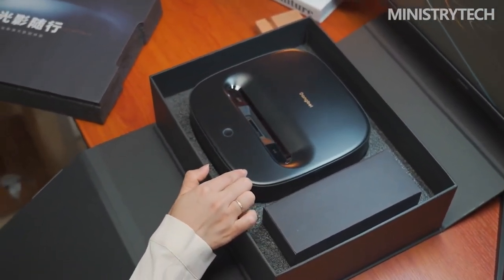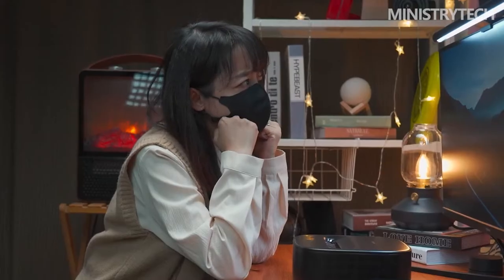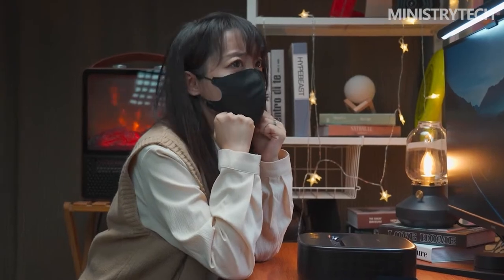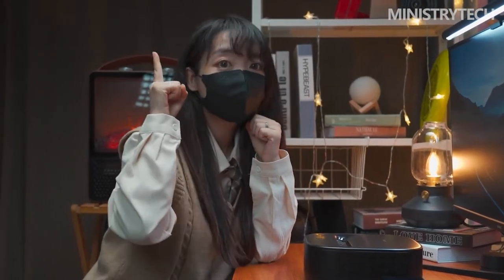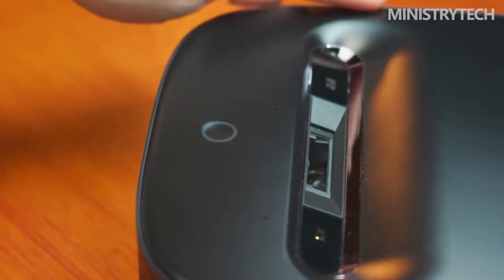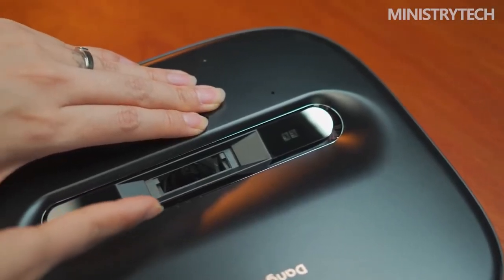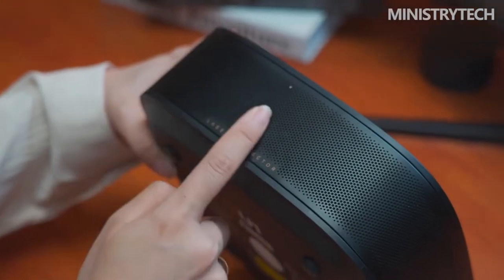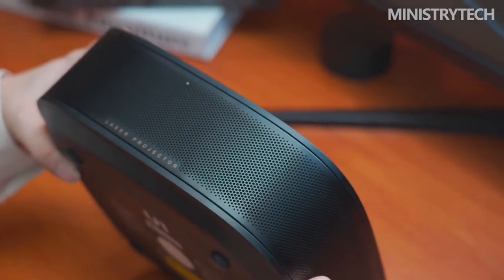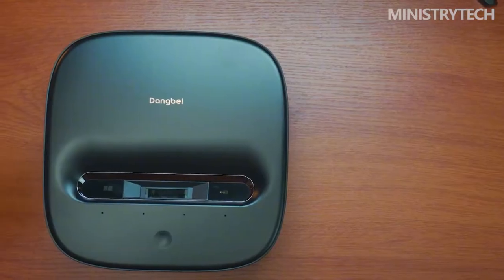It can be used in bedrooms, living rooms, offices, and other scenarios. The body of Dengbei U1 is made of matte texture and aluminum alloy material. Because it is an ultra short throw laser projector, the lens is located above the projector, and the picture is refracted and projected obliquely from above, which not only shortens the projection distance but also provides a large screen experience. Dengbei's logo and the power button are set directly above the projector.